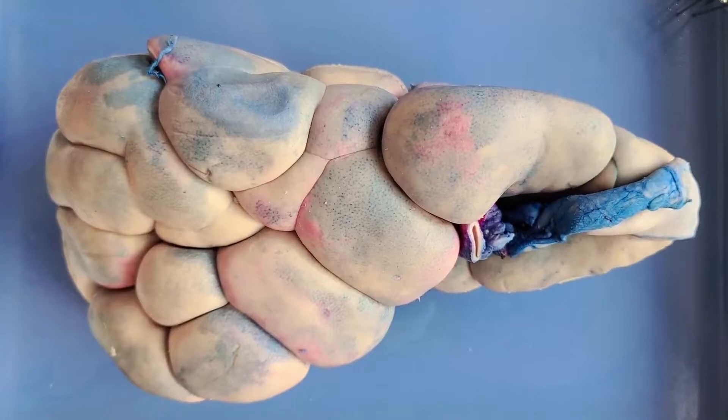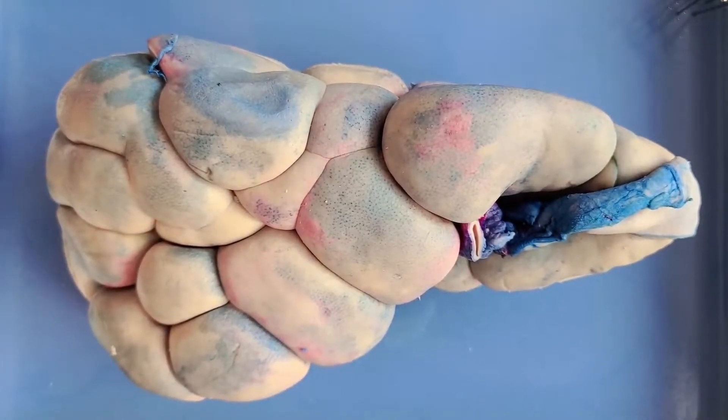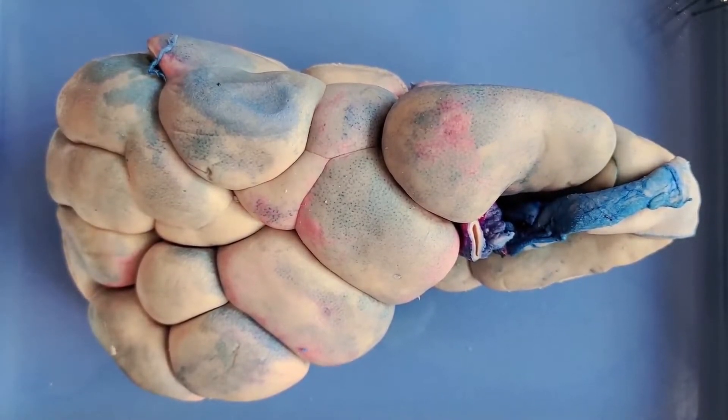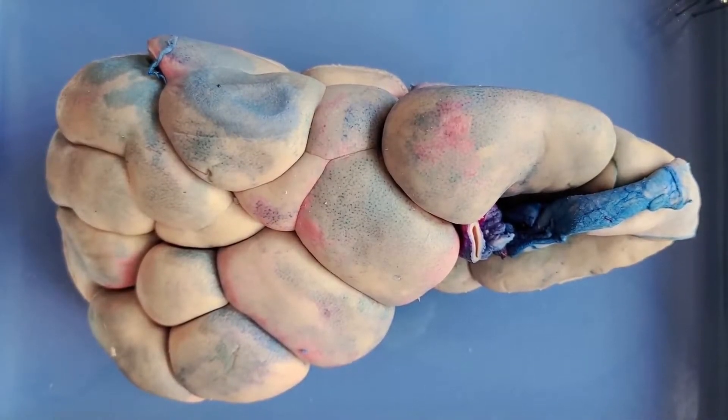The kidneys are the filters of the human body. They filter around 45 gallons of blood per day, which is enough to fill a small bathtub. The kidneys serve two main functions: the first is to remove nitrogenous wastes from the body, and the second is to maintain the electrolyte, acid-base, and fluid balances of the blood. The waste produced is stored in the bladder as urine and later expelled from the body.